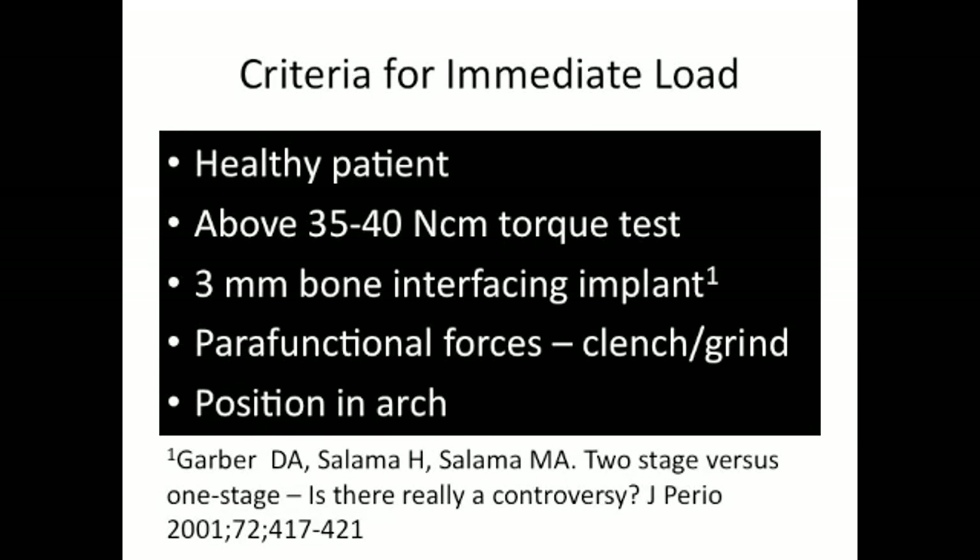Looking at the criteria for immediate loading: we need a healthy patient and must generate a torque on the implant at time of surgery above 35 Newton centimeters — some, such as Garber et al., suggest above 40. We also need a 3 millimeter bone interface, which will be evident during the torque challenge. If we don't achieve a torque above 35, then immediate loading cannot proceed. We must also assess the parafunctional forces and ensure occlusion is not an issue. Position in the arch matters too, as posterior positions experience higher forces. All criteria must be met before proceeding with immediate loading.